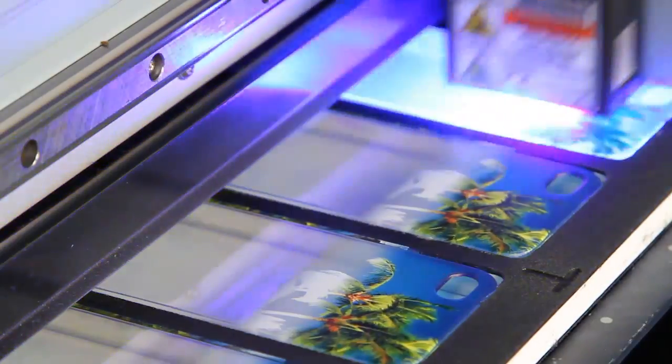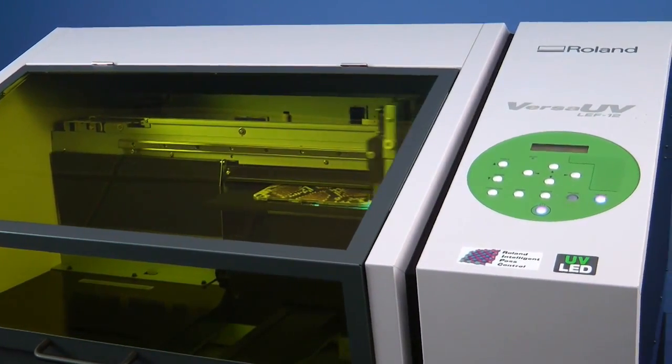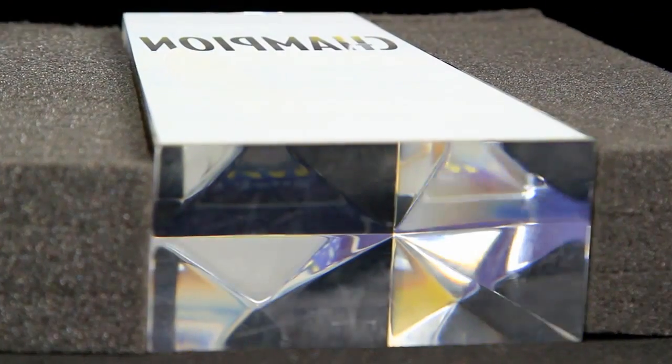The safe, low-heat LED lamp is completely ozone-free and the LEF12 uses only a fraction of the power used by a conventional UV printer, saving thousands of dollars in electric bills every year.